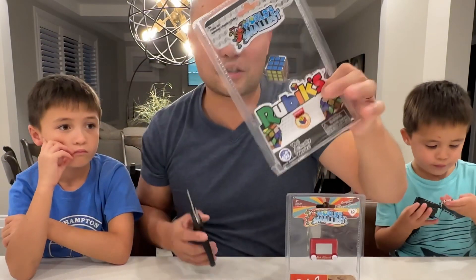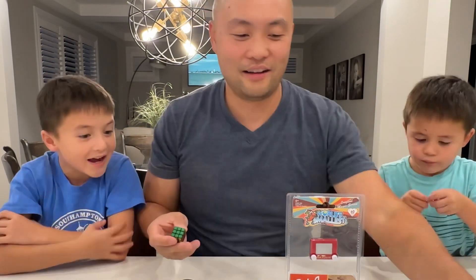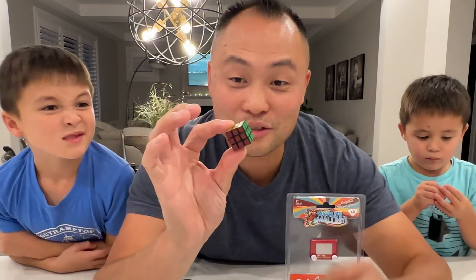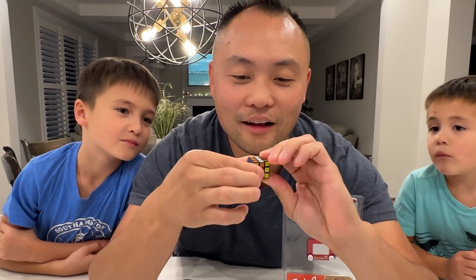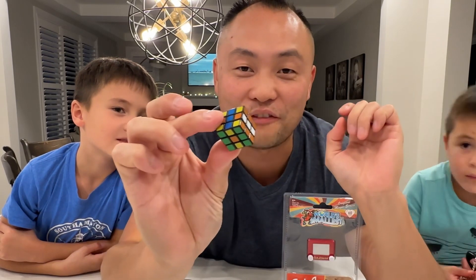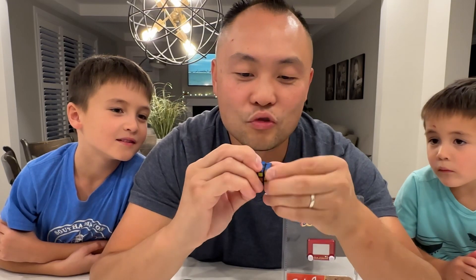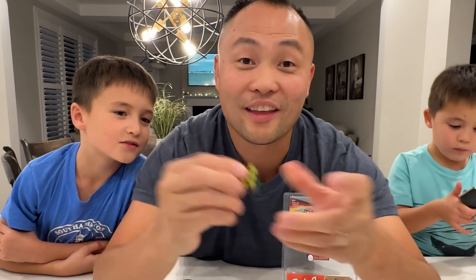Let's open up the world's smallest Rubik's Cube. Ooh, you're seeing a good one. All right, the world's smallest Rubik's Cube. I've never knew how to do one of these, but... one, two. Let's see if we can figure this one out. There we go! World's smallest Rubik's Cube.